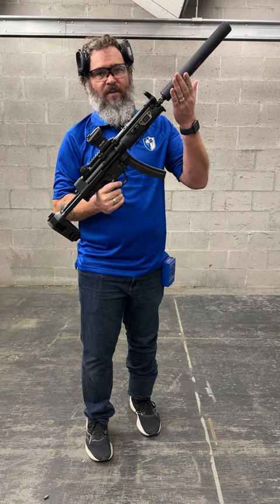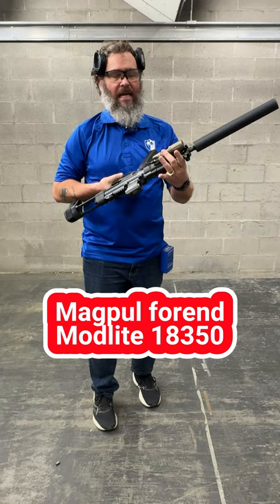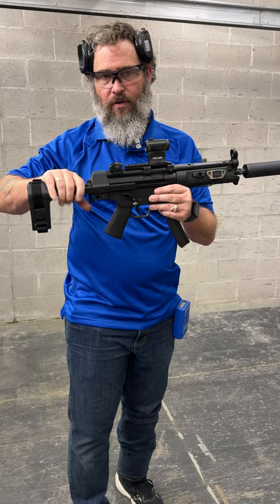On the video about home defense suppressors, several people have asked me about this setup. This is an HK SP5 with a Magpul A-end. It has a Modlite 18350 light with a PLHB2 head on it and a pressure switch, a B&T MP5SD suppressor. It's got a Holosun 503 on their optic mount and an SP tactical brace, which as of the time of posting this is completely legal to own and have on your pistol.